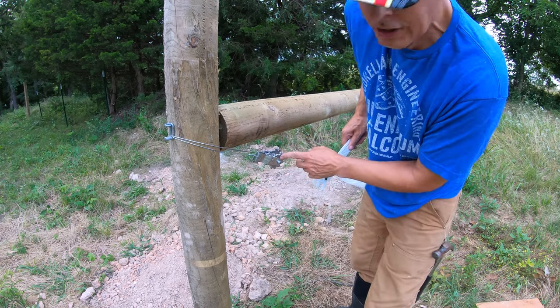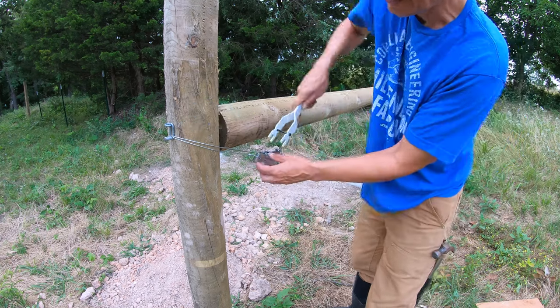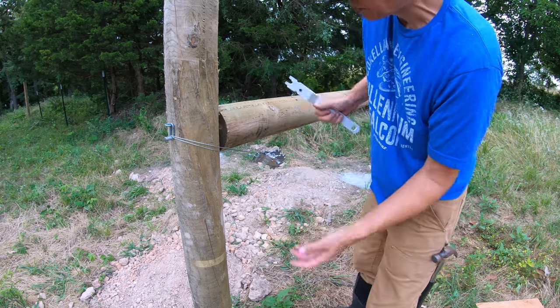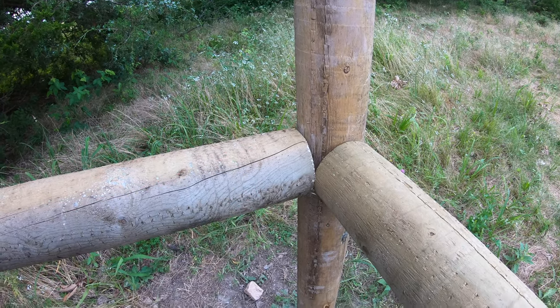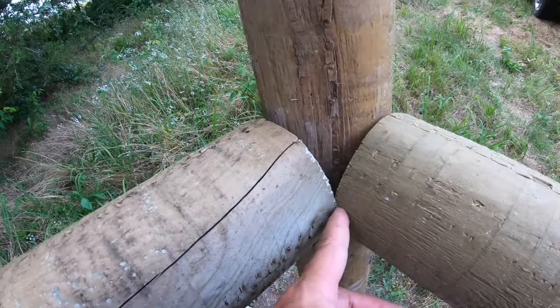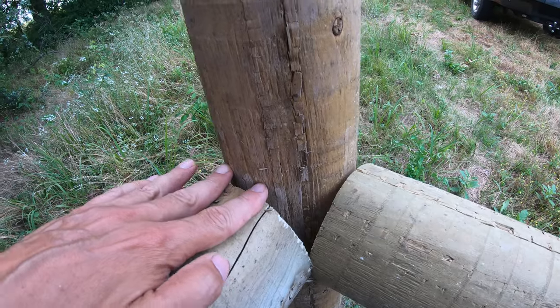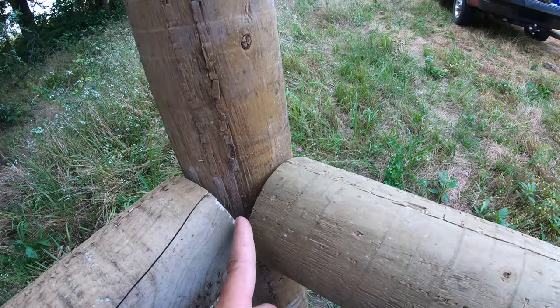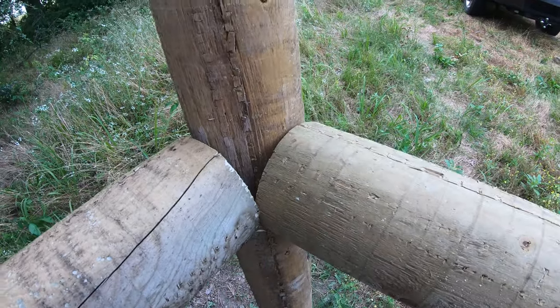The nice thing about these inline strainers is you can always come back with your handle and tighten it up a little bit if it gets loose. I've got one unanticipated problem: the width of these posts are touching each other, which is preventing this from going nice and flush to the post. So I'm going to have to chainsaw just a little bit out of here so it can slip on.